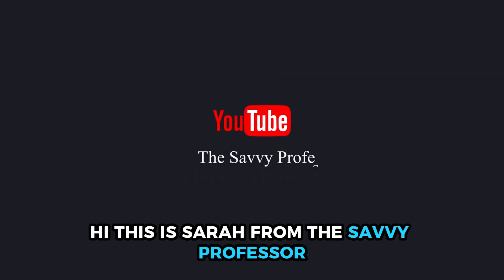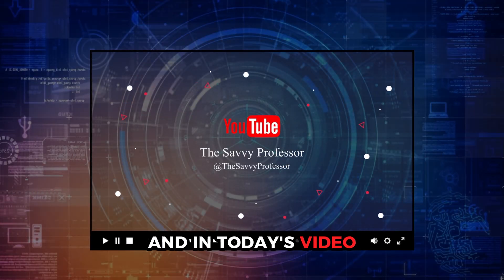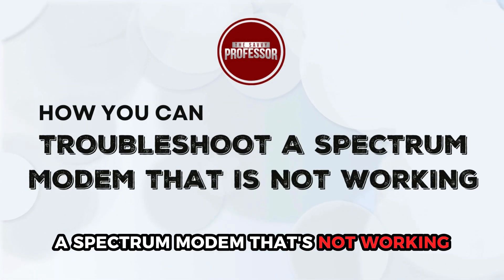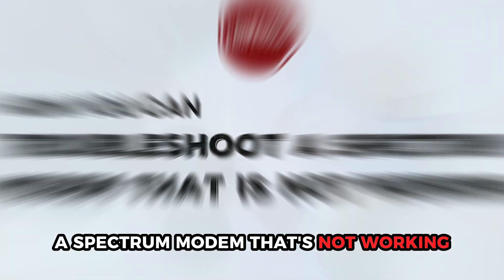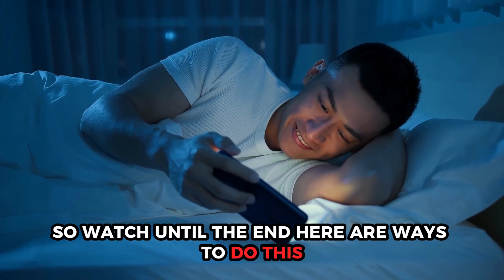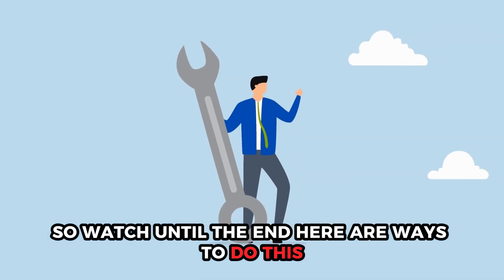Hi, this is Sarah from The Savvy Professor, and in today's video we'll talk about how you can troubleshoot a spectrum modem that's not working. This video will take you through ways to do so and more, so watch until the end. Here are ways to do this.